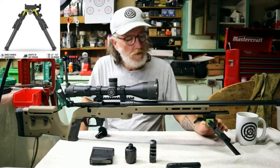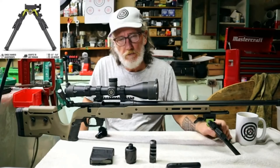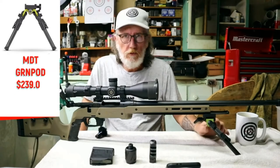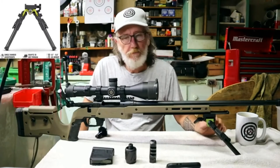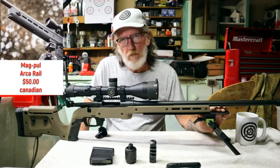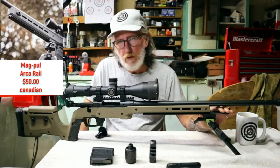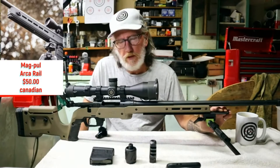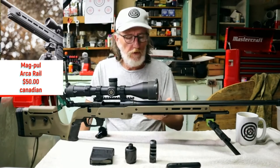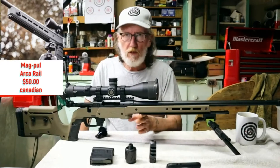We then went with the MDT Ground Pod — this is an ARCA rail version. I like the ground pods; I like the fact I can change the feet and put Atlas bipod feet on them if I want. The bipod was $239 Canadian plus tax. I also went with a Magpul ARCA rail — I couldn't find one that fit the rifle well, but found this one at a nearby gun shop. It was $50 Canadian, mounts fine, and comes with screws and pegs so the bipod doesn't slide off the end.